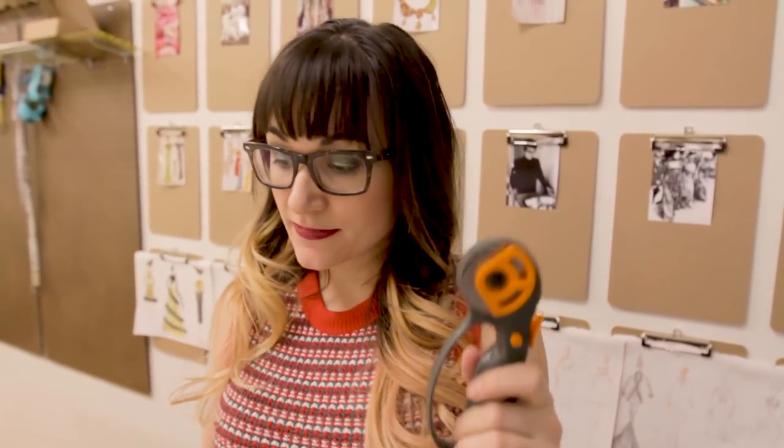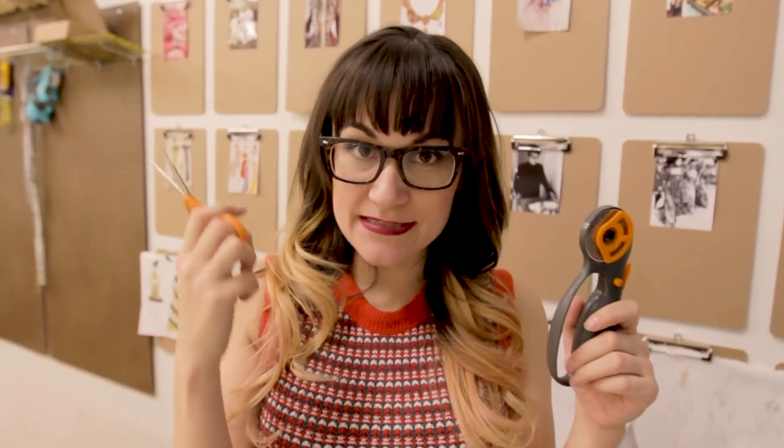Welcome to Sewing Anastasia! Today we're going to be making a Christmas stocking — or a holiday stocking, whichever you prefer. Our supply list for this project is incredibly simple: you're going to need your rotary cutter, your handy dandy thread snips, and matching thread.